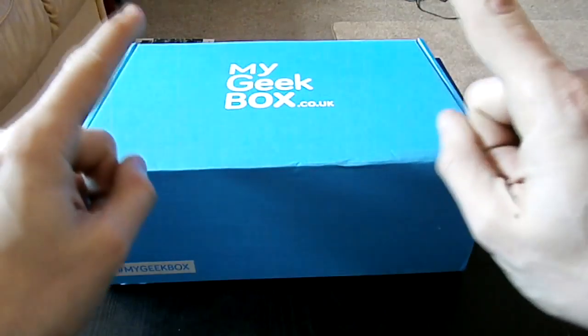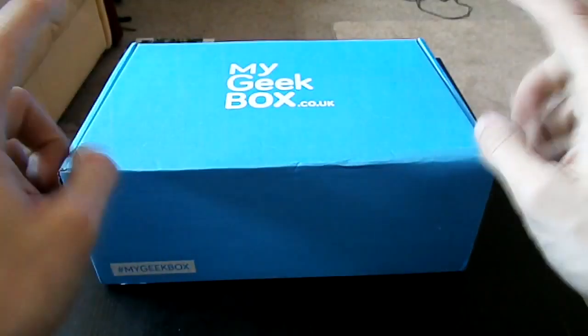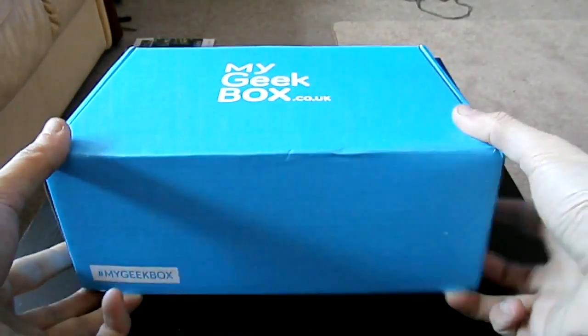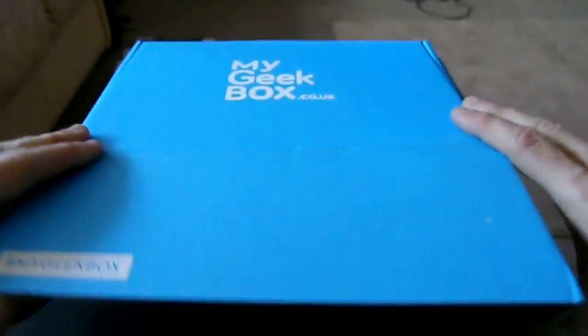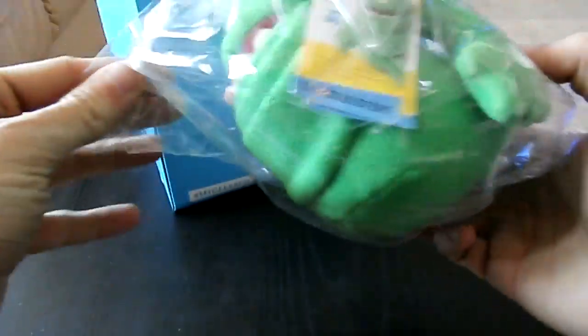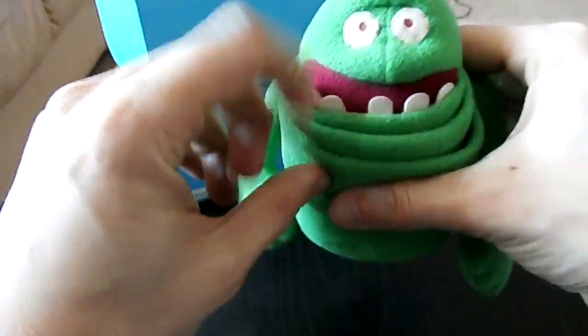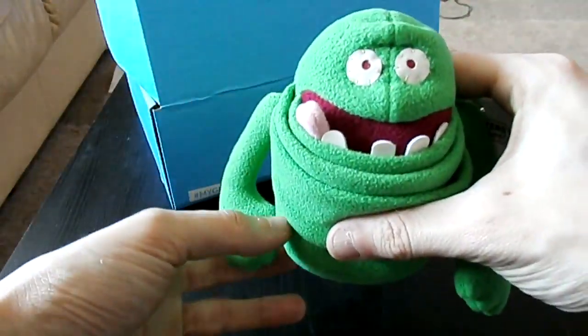If you want to try this for £10 for your first time, I'll put a link in the description as usual. Let's do this. Oh, plushies. Okay, I hate plushies — actually, I take that back. It's one plushie, I don't mind. It's Slimer! That's pretty cool. Ghostbusters. Awesome.